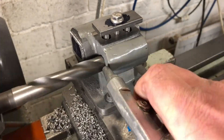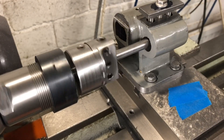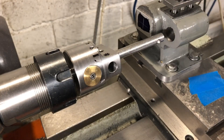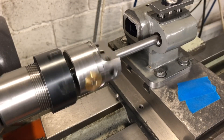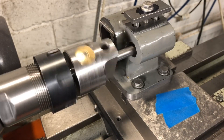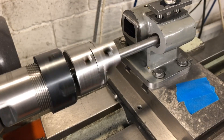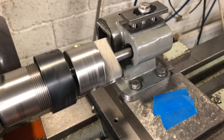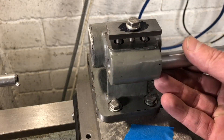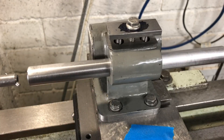With that done, I can now switch to the boring head to open out to final dimension. There isn't much left to remove here, and after touching off I'll be taking about 5 thou from diameter per pass, followed by an occasional spring pass. Progress is checked regularly using a telescoping gauge and by offering up the bar itself. This is all being done under power feed at the very finest setting. I now have a nice fit on the tailstock bar, which means that the clamp has done its work and can be removed.